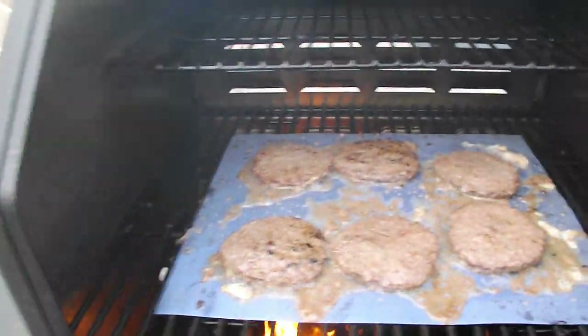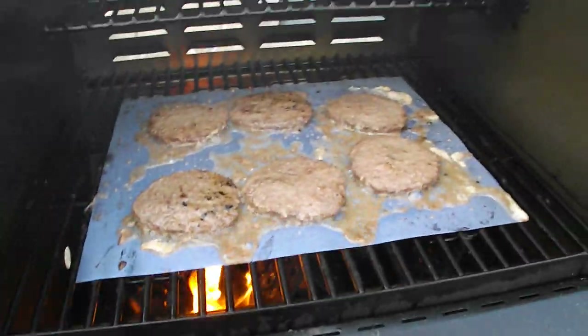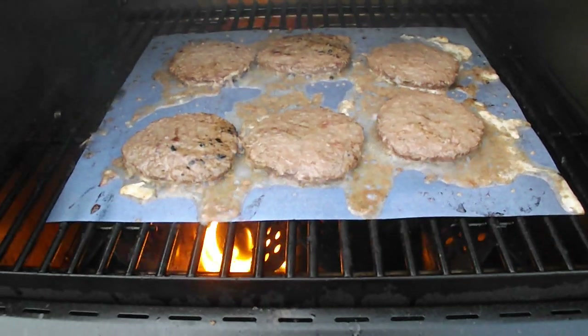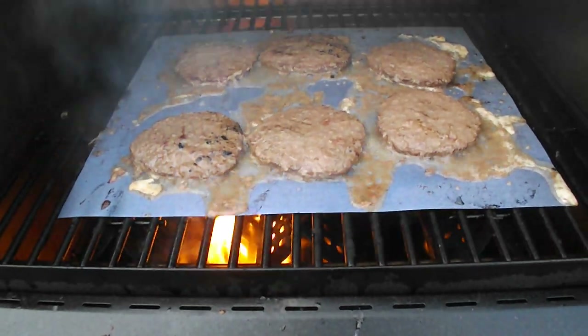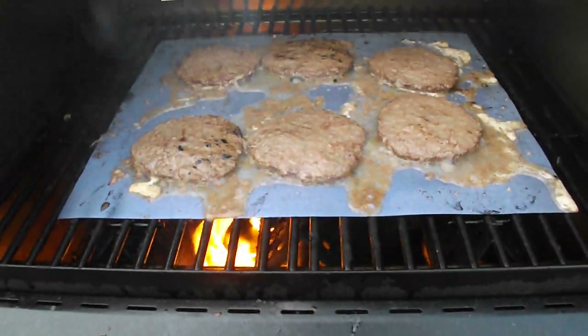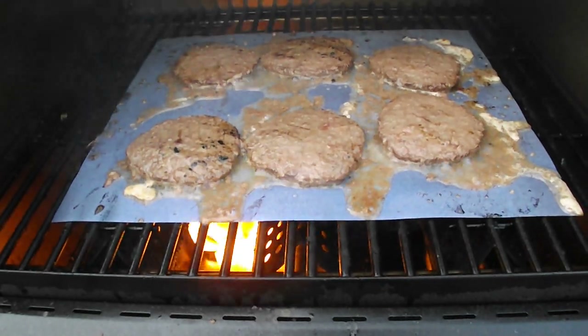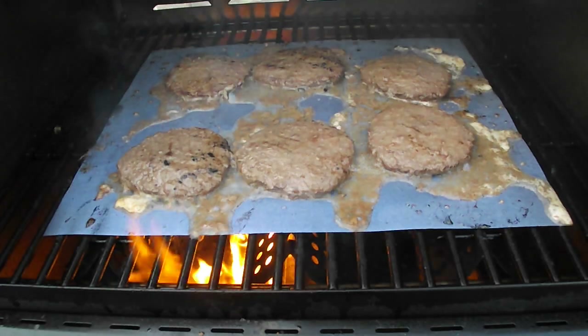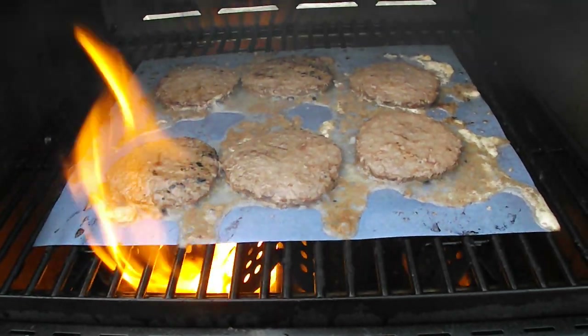I like the grill. We've done smoking on the charcoal side. This has a side burner and a place to heat — a place for your utensils. I would say this is probably a pretty good product. I'm a little concerned that I didn't do the washing and drying before I used it.